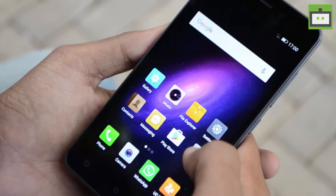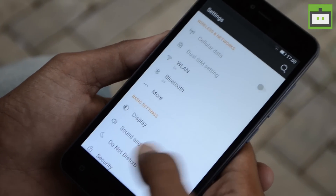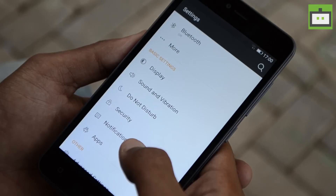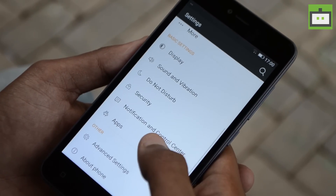The Gionee P7 comes with a 1.3GHz quad-core processor, though the company hasn't mentioned the specific chipset used. Coupled with the chipset, we have 2GB of RAM along with 16GB of internal storage, and the storage can be further expanded up to 128GB via a microSD card slot.